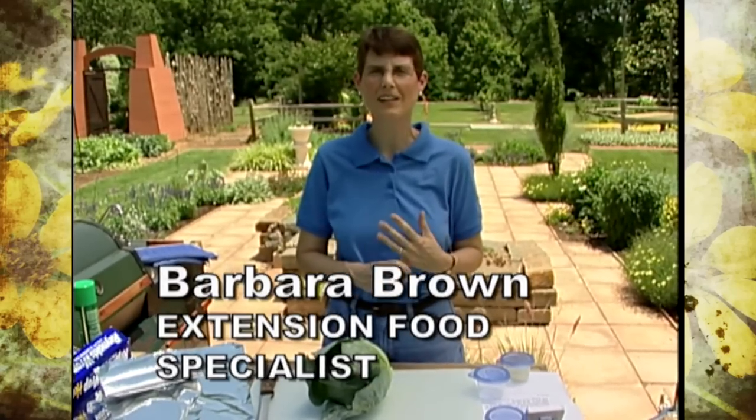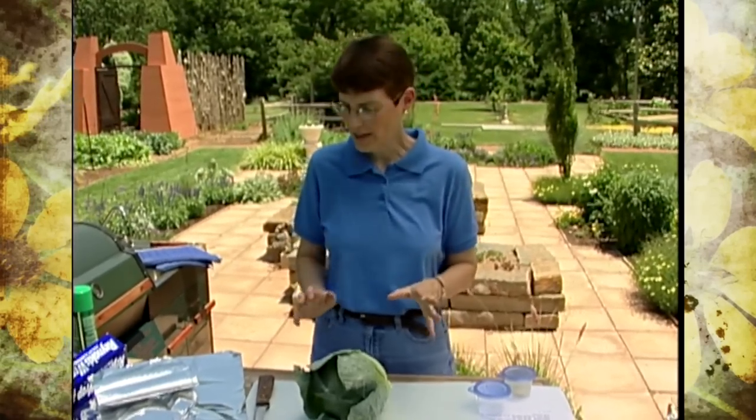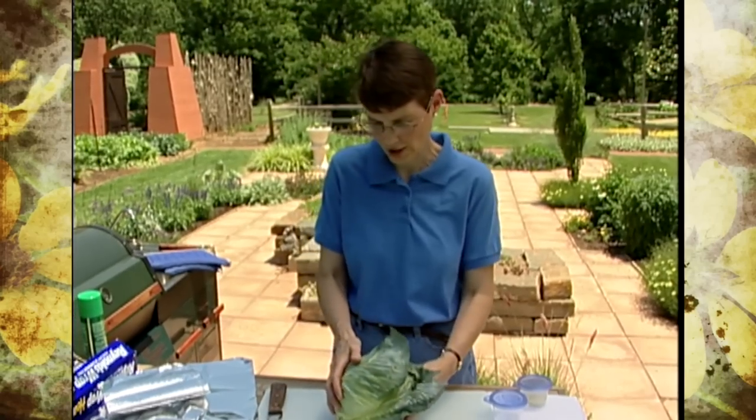Cabbage is something that many of us think of as a summer and outside food, but we usually think of it in terms of slaw — partly because we don't want to heat up the house and partly because many people don't really like the taste of it when it's cooked. What I'm going to do today won't solve the 'I don't like it cooked' problem, but it will solve the heat-in-the-house problem because we're going to do it on the grill. We'll end up with basically the same thing as cooking it inside, but without heating the house or the strong odor that can develop with cabbage as it cooks.